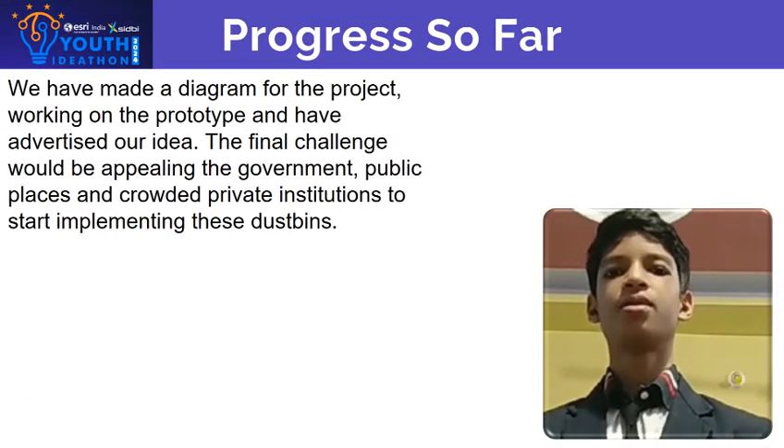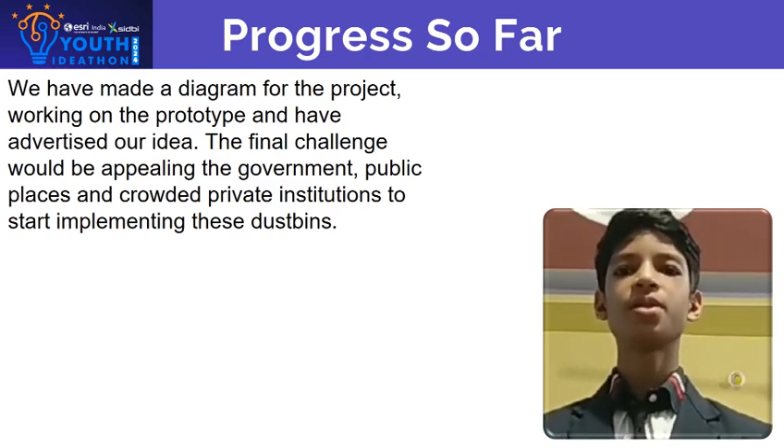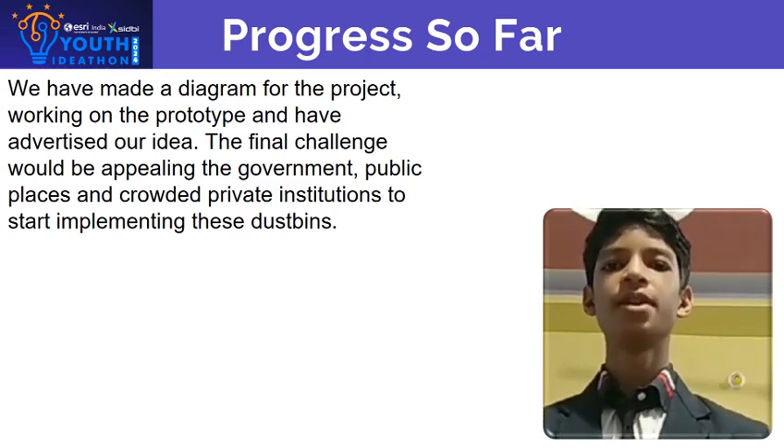We have made the diagram for the project, we are working on the prototype and have advertised our idea. The final challenge would be appealing to the government, public places, and private institutions to start implementing these ideas.